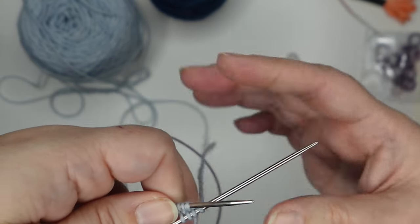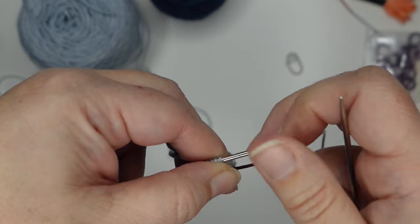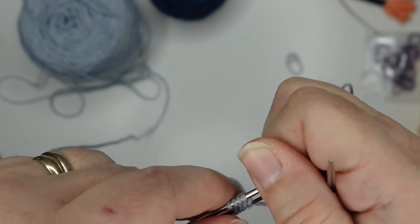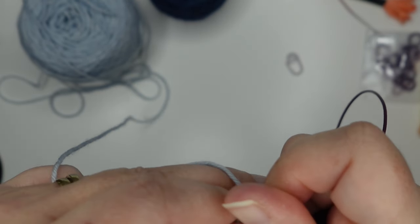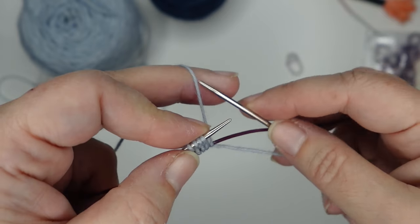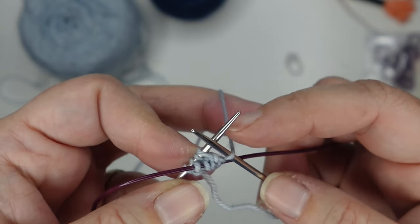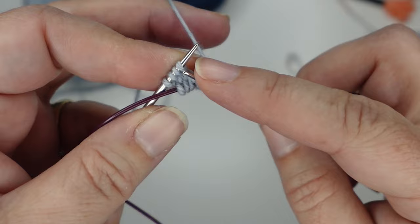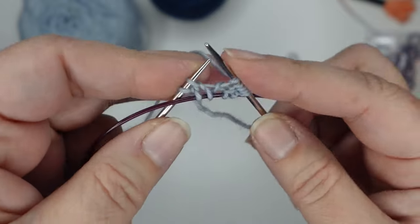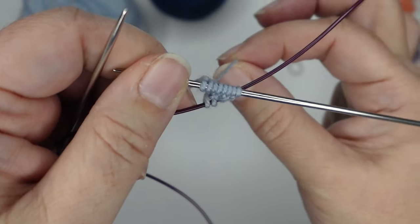I'm in my starting position, making sure I have my working yarn and not the tail. Take the stitches on the bottom needle and slide them onto the cord, and knit across these top stitches. To start our toe we're going to work yarn overs for the increases. Our first round is going to basically double our stitch count. The first thing we need to do is yarn over — if you have the yarn in your left hand, just put it over your needle — then knit one, yarn over, knit one, yarn over, knit one, yarn over, and knit one.